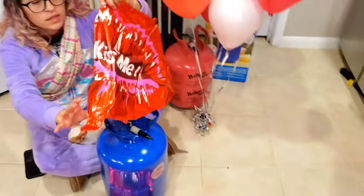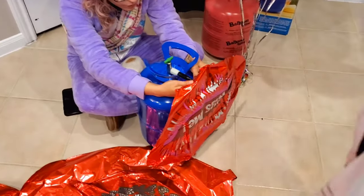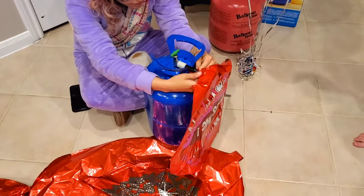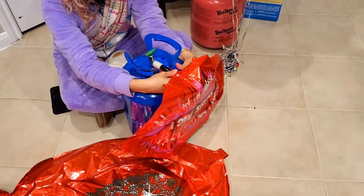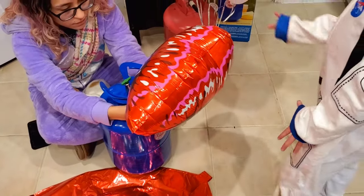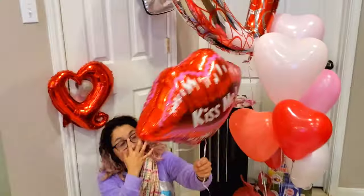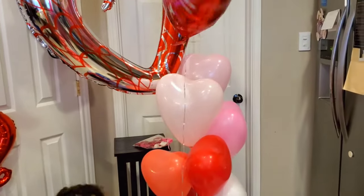All right, so next is the lips balloon. I'm not sure if it's going to float — I think it will, because it's big. Oh, it does float! Yay! Here we go, adding some lips to our bouquet.